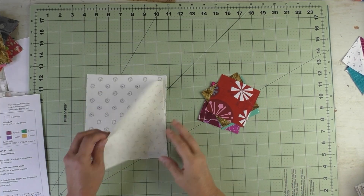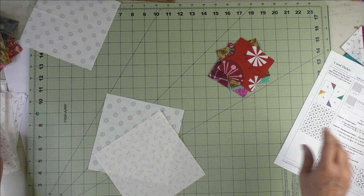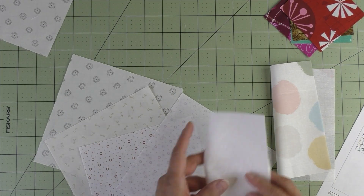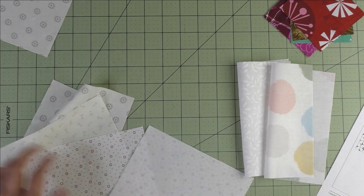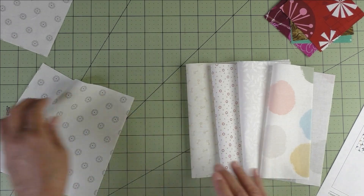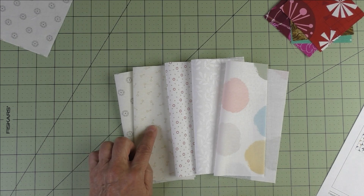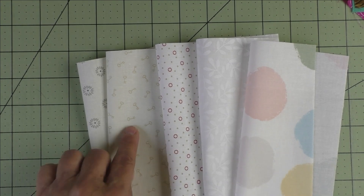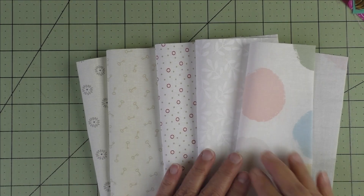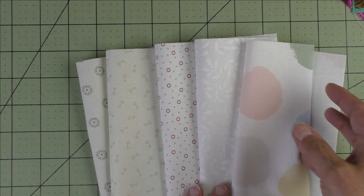Here are the fabrics I've chosen — these are low-volume prints. If you're not sure what low-volume prints are, let me show you some more. These all are low-volume prints. This one has light pastel colors. You can lay them out and see instantly which pieces don't go or which ones you don't like. Low-volume prints have a light background — either cream or white — with a very faint design printed on it, such as little keys, a flower, circles and dots, or a tone-on-tone. That's what low-volume prints are.